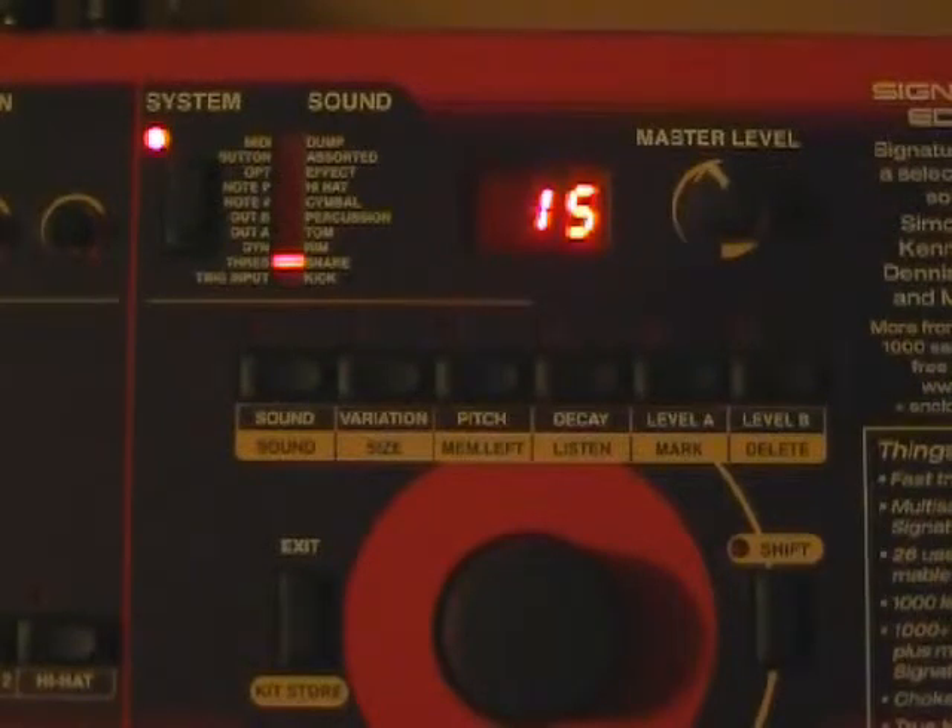Then we're going to work with the threshold. For the Pentec kick drum, I've got it at 10. Snare head at 15. Rim I've got set at 70 because I had a lot of crosstalk going on. All of my toms are at 15. The cymbals need to be set at 15 — I don't actually have a cymbal plugged into that input so I never adjusted it. Ride cymbal is plugged into cymbal 2, I've got it at 15. And my hats I've got set at 10.